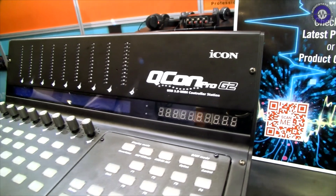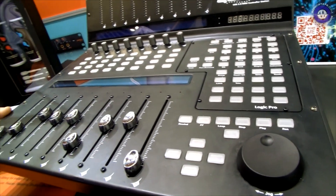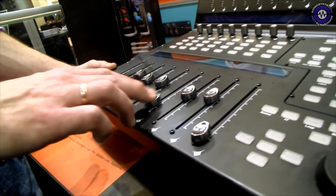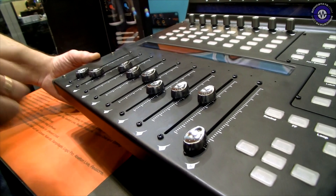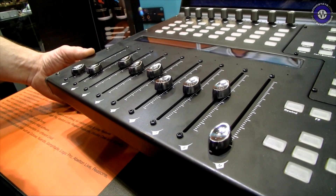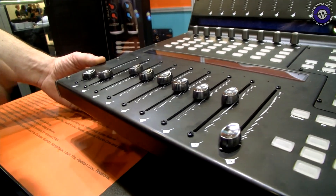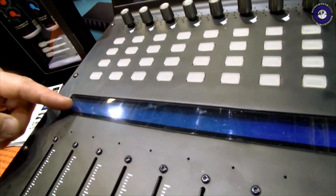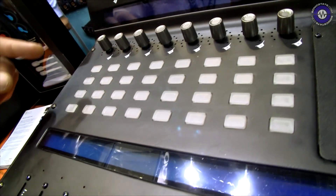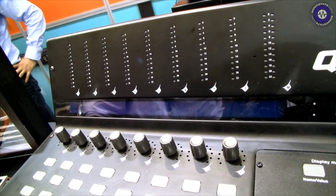G2 is Generation 2. We have a USB MIDI controller with motorized faders. They are touch sensitive and have a resolution of 10-bit. We also have two blue displays where you have information like channel number, channel name, panorama, EQ functions and so on.